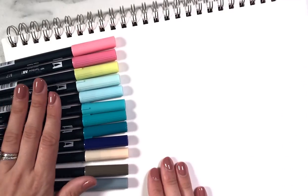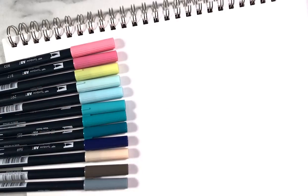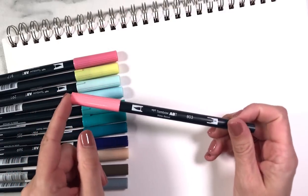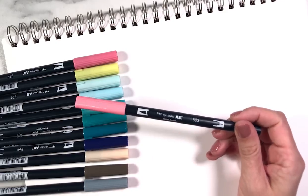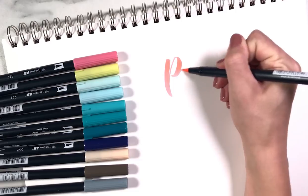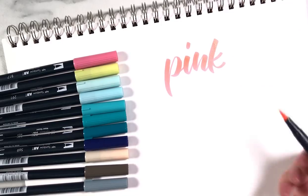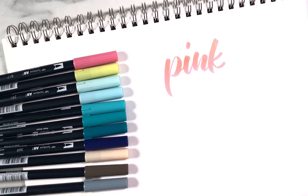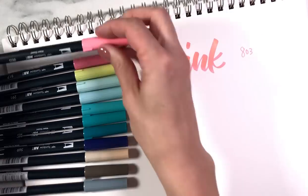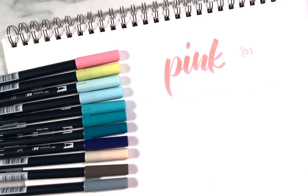I've placed all of the pens in color order, but the cap color doesn't always match what's inside. I haven't tried any of these pens yet so your guess is as good as mine. This is the Tombow 803, the new color called Pink Punch - it has an orange base to it. It's a really unique color and I think it's probably going to be a frequently used pen for me, so I might need to buy two of these boxes. Next we have 817, which is Mauve.